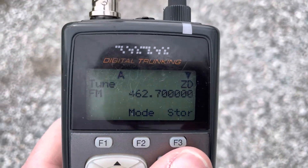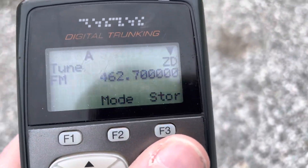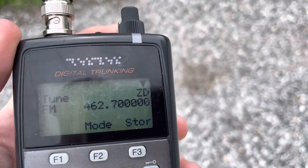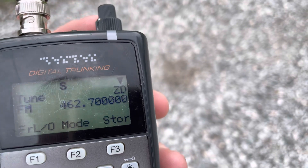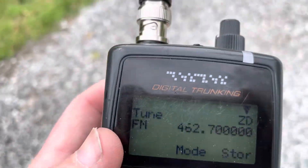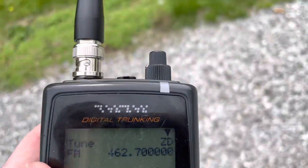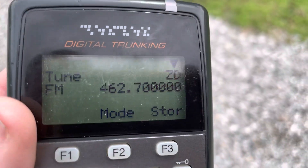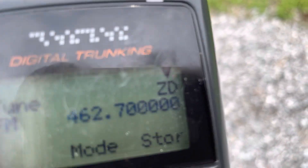I can disable that. The repeater interface box is set up so it will not key the transmitter without audio being present, in addition to carrier squelch, tone squelch, or digital coded squelch — depending on how you set it up. The volume on the receiver needs to be turned up to an appropriate level.